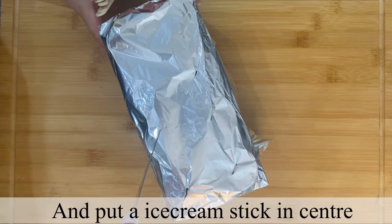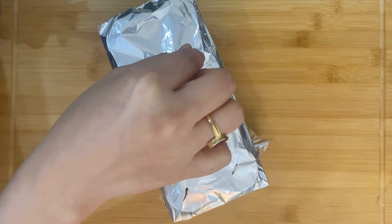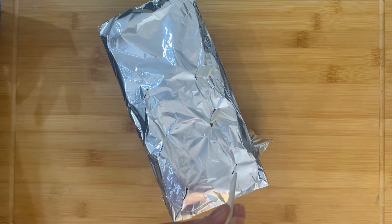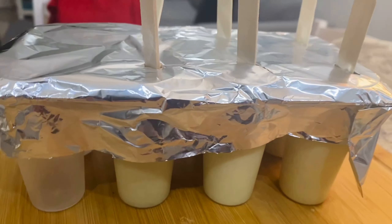I have put a small cut in the center of the cover. After putting the cut here, I add an ice cream stick. With these cuts, I am inserting the ice cream stick into place. So this is the ice cream kulfi mold completely ready.